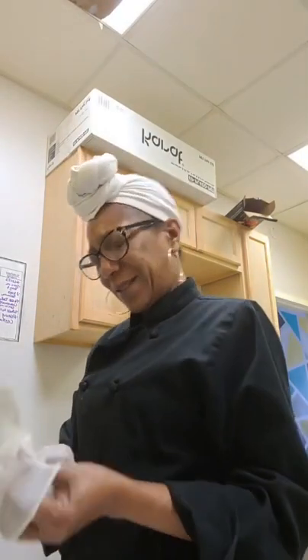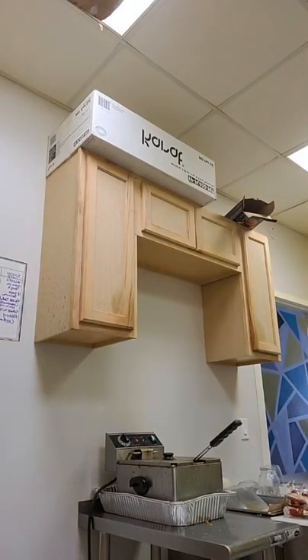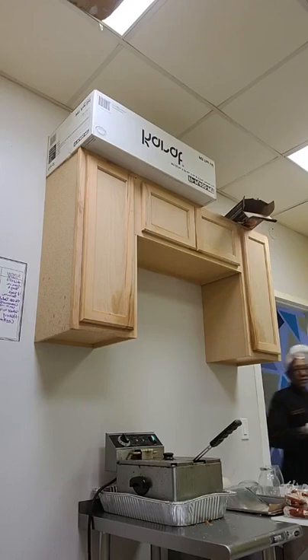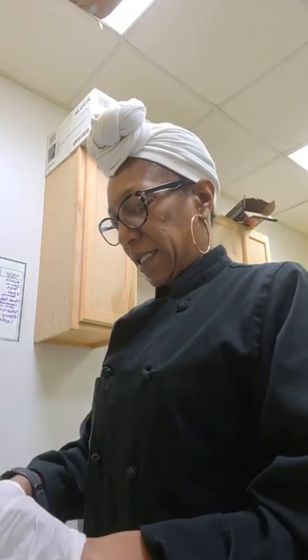Oh baby, come on through — portabella, baby bellas! Dang, I don't have my cauliflower. It's hard to do something if you ain't got it. All right, I'm back. A little cauliflower.